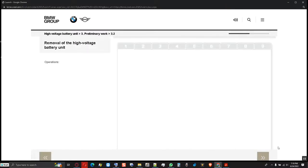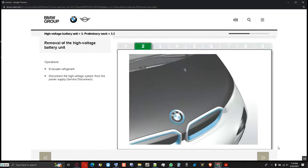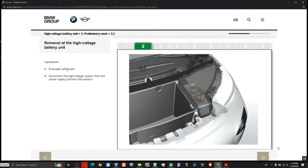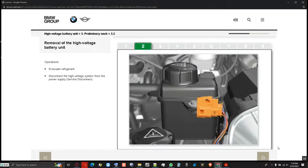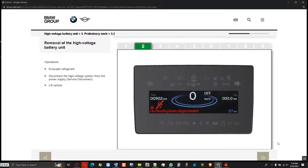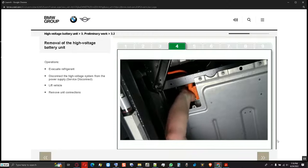The removal of the high voltage battery unit is carried out in several operations described in the repair instructions. First, the refrigerant must be evacuated. Then the high voltage system must be switched to a de-energized state using the high voltage safety connector and secured against restart. The de-energized state is detected at the instrument cluster. Then the vehicle is lifted using a two-column vehicle hoist, required to obtain sufficient clearance for removal and installation of the high voltage battery unit. The unit connections at the high voltage battery unit are also removed.